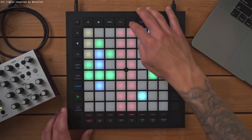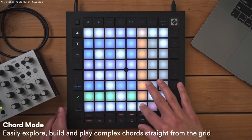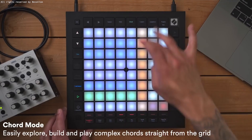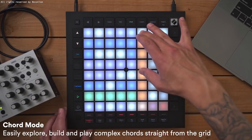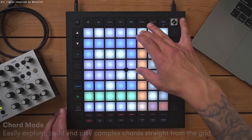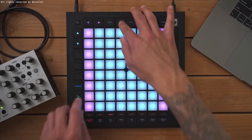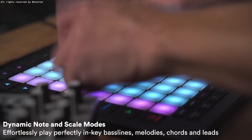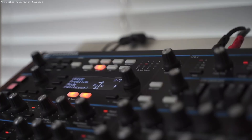There is also an on-board chord mode that allows you to play complex chords right on the grid. You can find and build harmonies, save them so you can recall them later, and capture them in your performances. The Launchpad also has a note mode, which can be used to play notes and scales in any key — meaning that anything you build, such as a bassline or melody, will have notes made up from that given key.